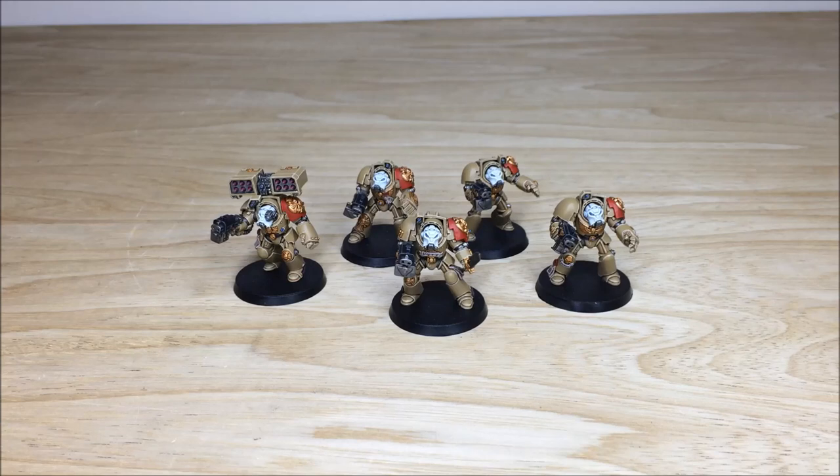Thanks for checking the video guys, really appreciate it, and I do hope you've liked these custom chapter terminators — I know Nick had a great time working on them. If you are interested in a commission with us here at Siege Studios, we are a UK-based commission painting service with a team of 28 painters that all paint from an above tabletop level as a minimum, all the way up to competition entries at the top end at our platinum level.